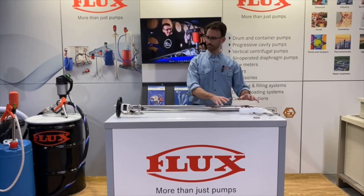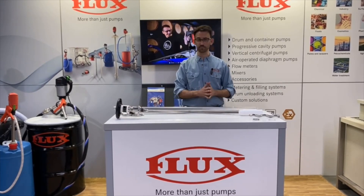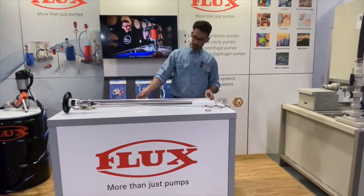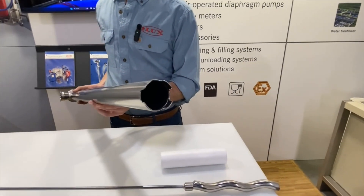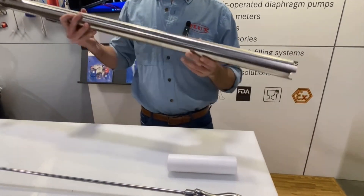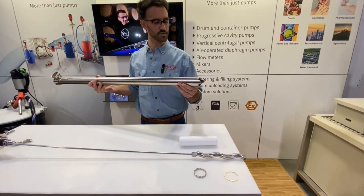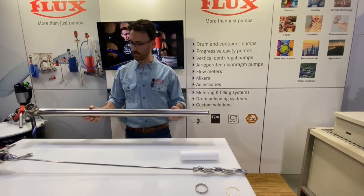We've removed the internals from the pump tube so we can take a look at some more components. Looking at the bottom side of the Lutz single-piece tube, there is a bit of a thinner tab down here at the bottom, so if these are inadvertently dropped into drums or tanks, they could be potentially damaged and you would have to replace the whole tube — that's one benefit of a removable stator housing.